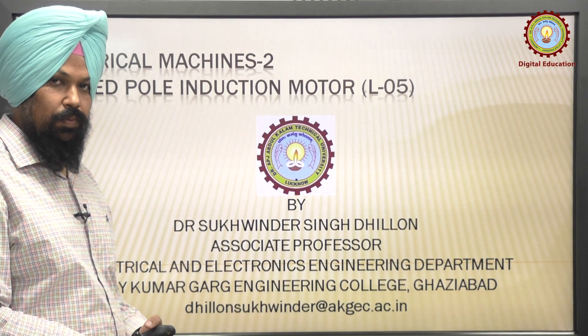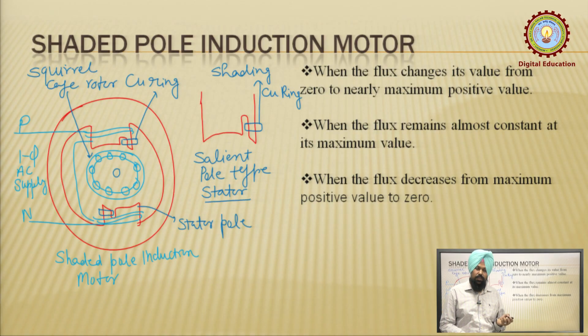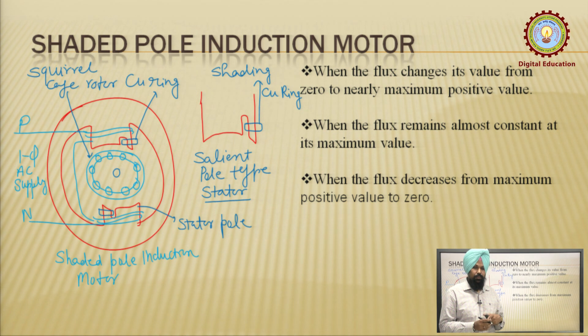It is a special type of single-phase induction motor. It does not require the split-phase concept. As we discussed in the previous lecture, for smooth running or self-starting of the induction motor we need to split into two phases to create the rotating magnetic field. But in this motor, we again need the rotating magnetic field, and the concept is a little bit different to create it.